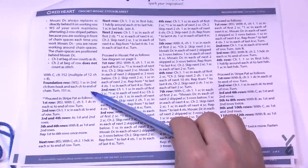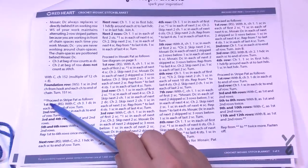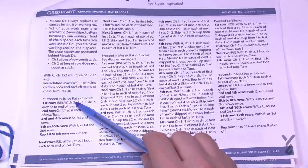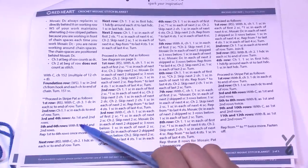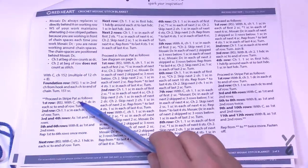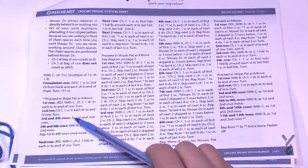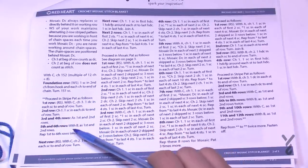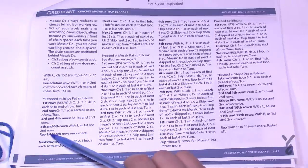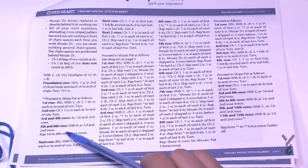Now that we've done the foundation row, we're going to proceed in stripe as follows. Notice the two asterisks — they'll be referred to in the future. We're going to use your C color and B color, bouncing between them. Rows three and four are the same as one and two, and then you repeat the first six rows once more.